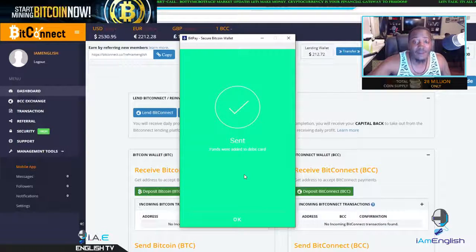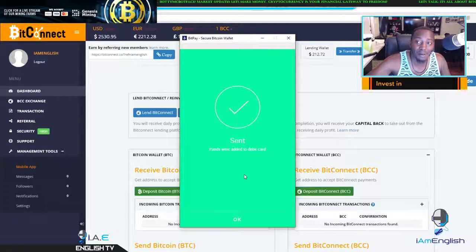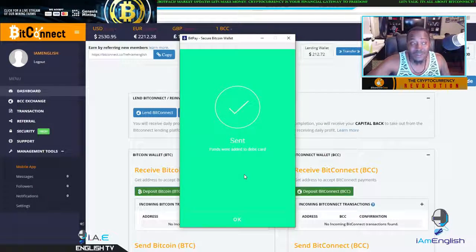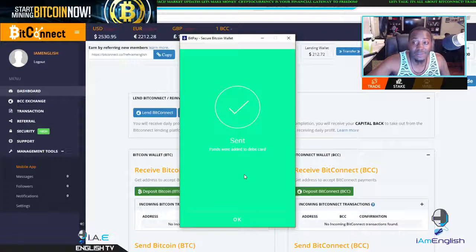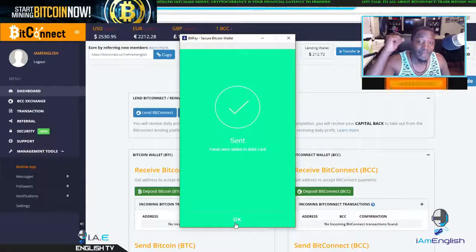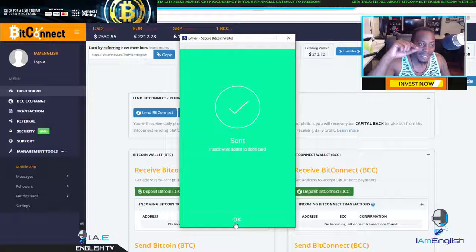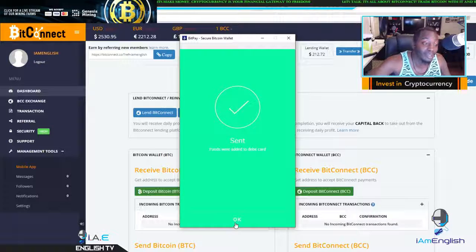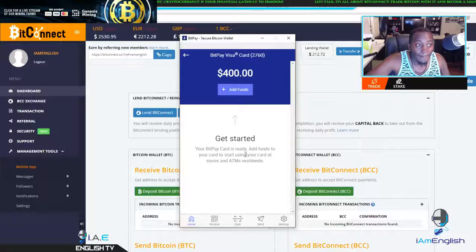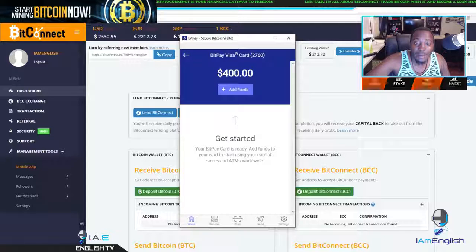One thing you gotta be mindful of is the Bitcoin transaction fees are off the chain. That's why we need Segwit, something in place to make it better. That's why I sent $410 because I wasn't sure if $410 was gonna be enough to transfer $400. As you can see, $10 in transfer fees — that's what Bitcoin adds right now. It's very, very high, and $400 was the magic number I wanted. I wanted to send a little bit extra just in case, and as you saw, $10 was the difference. So $400 is exactly what I wanted to send — $400 bucks on my BitPay card, time to grind.